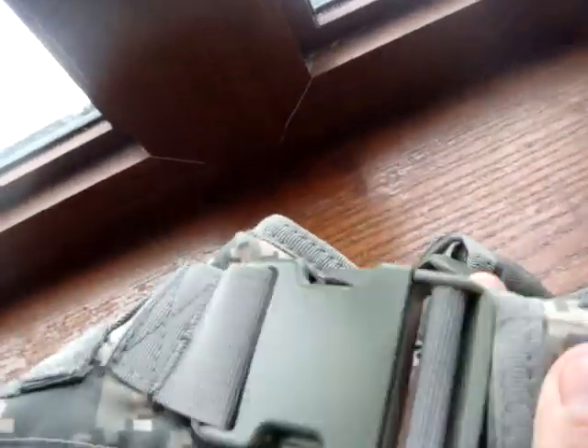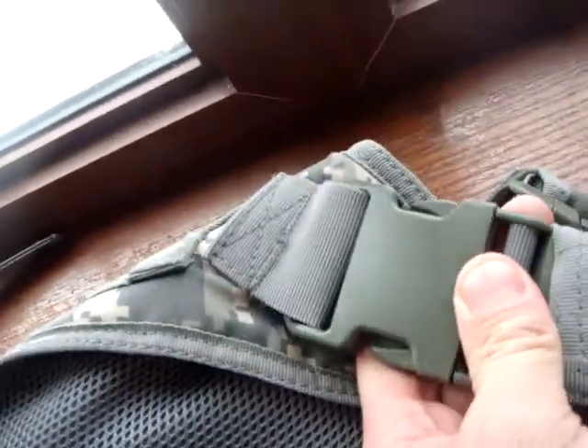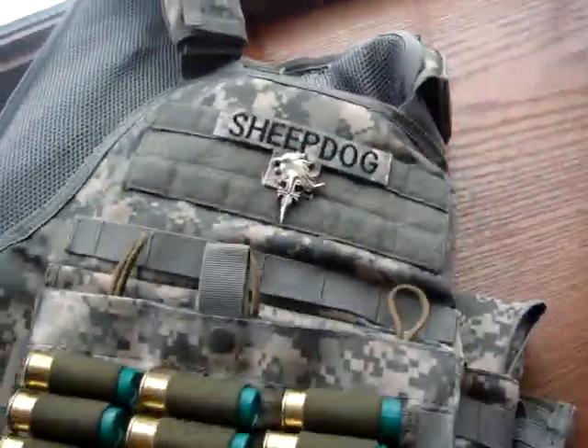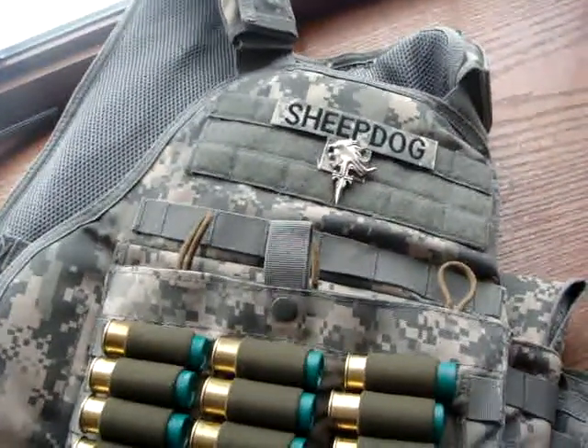The buckles are good — this one squeaks a little bit, but other than that this plate carrier is darn nice. I enjoy it. If you have any questions about it, feel free to ask. Thanks for watching.